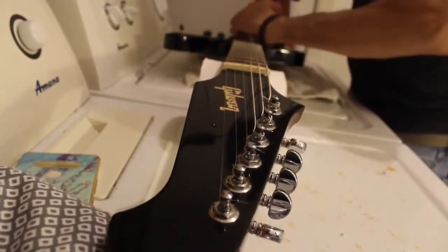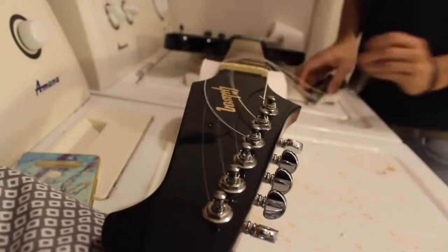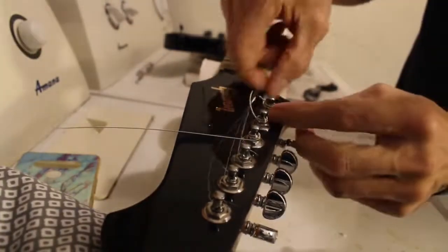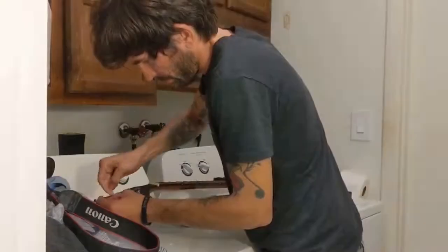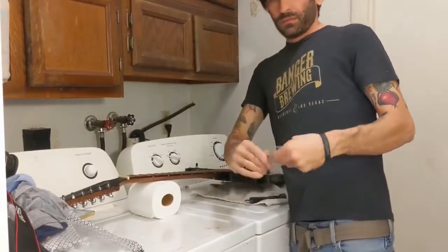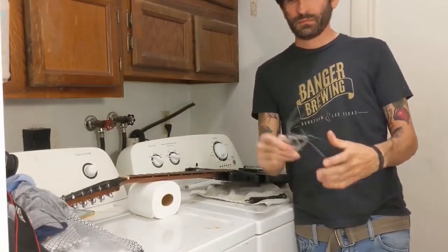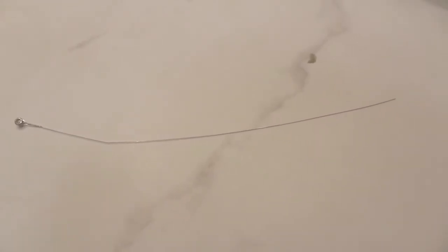Once they're all loose, grab your cutters and gracefully go to the point of no return. Now you can start removing each string. Don't forget to prick your finger on the pointy end of the B string. Wrap the old strings up in some kind of crappy guitar string origami. Don't forget to recycle, and always leave one on the floor for you to step on later or get caught up in your vacuum cleaner.